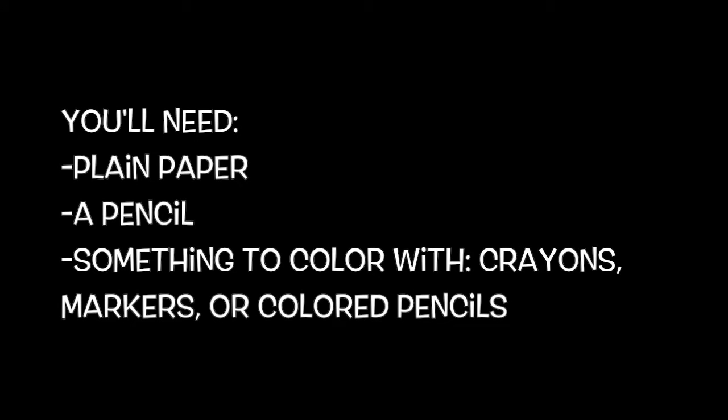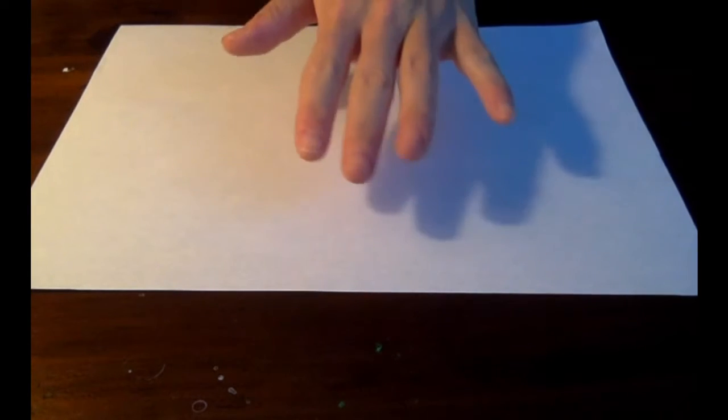You'll need some plain paper, something to draw with like a pen or a pencil, and something to color and decorate with — maybe markers or crayons, or anything you want to use to decorate.